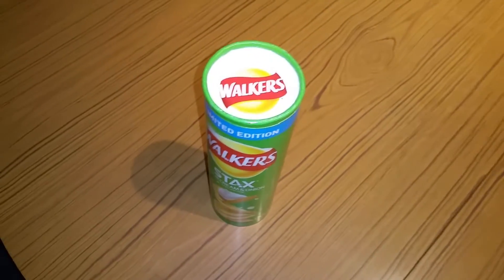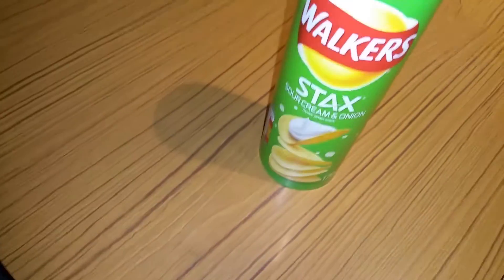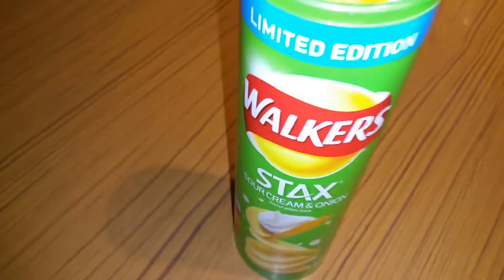Hey guys, it's Mr Waheed Al-Haq here back with another video. Today I'm gonna be doing a Walker Stacks sour cream and onion unboxing — limited edition.